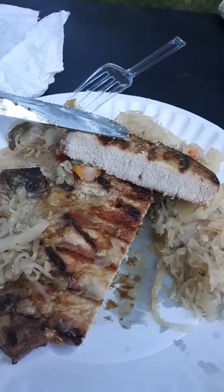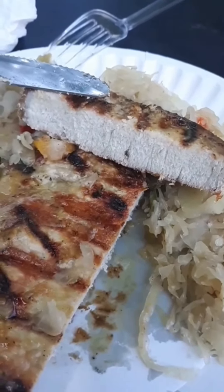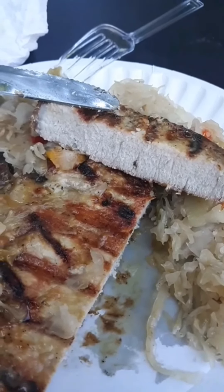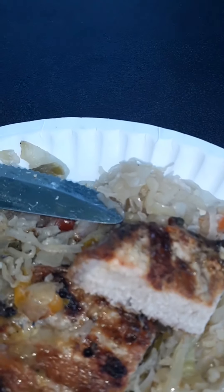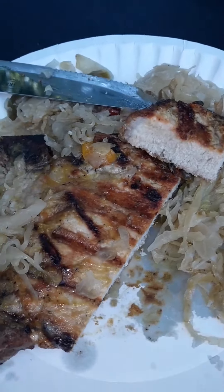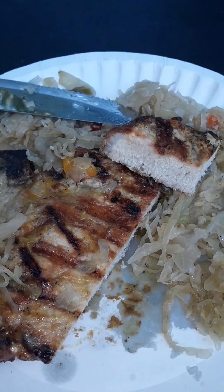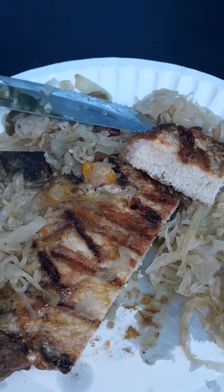Done to perfection — looks really good all the way through. Cut pretty easy. I'm pretty happy putting it on there frozen. Cut a little piece here — that actually looks pretty good. Mmm, that's really good! Done all the way through, nice and moist, nice crust on the outside. Worked perfect with that honey mustard.